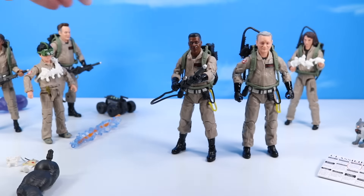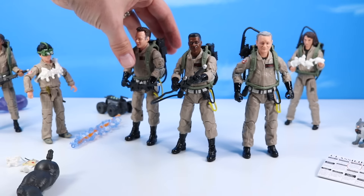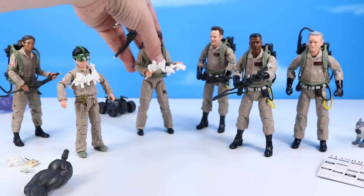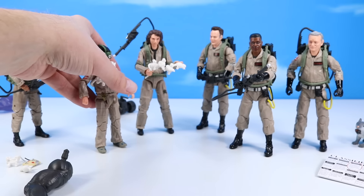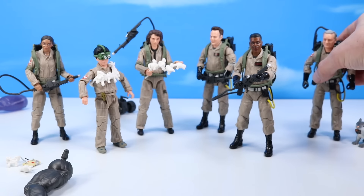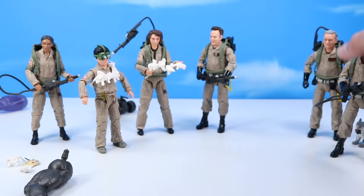Great Zeddemore figure, and that completes the six of the Afterlife Plasma Series so far. Real quick — the old team for nostalgic purposes, and maybe set up the new team over on this side. So there is your Plasma Series collection — very nice, detailed figures from Hasbro. And now finally we can build our dog.